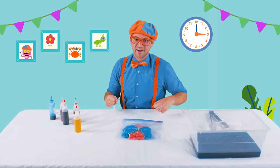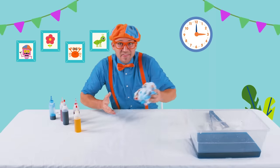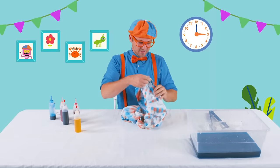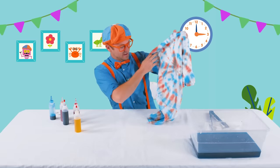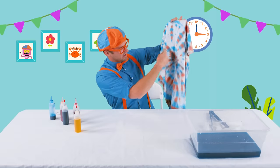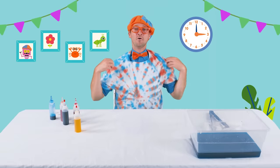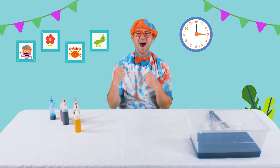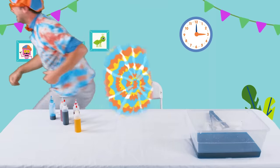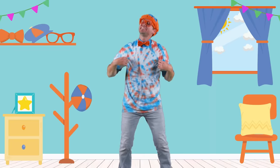Our shirt is complete! Here it is. Do you see it? It's blue and orange. Can you see where I swirled it? It's so cool. Time to try it on. How do I look? That was awesome. I love making tie-dye shirts. I sure do love tie-dye shirts. Maybe now at home you can make your very own tie-dye shirt. I am so excited to see the creation that you make.